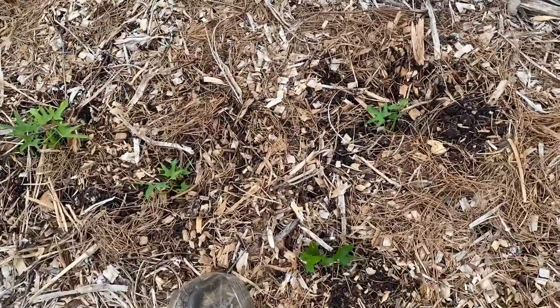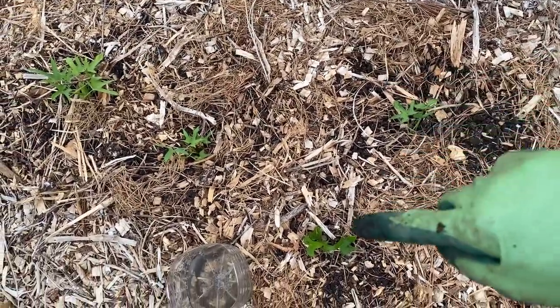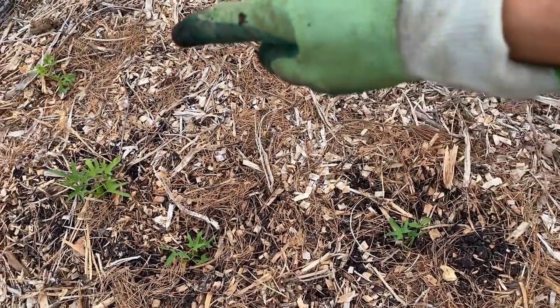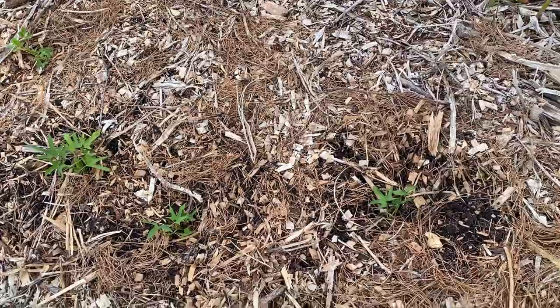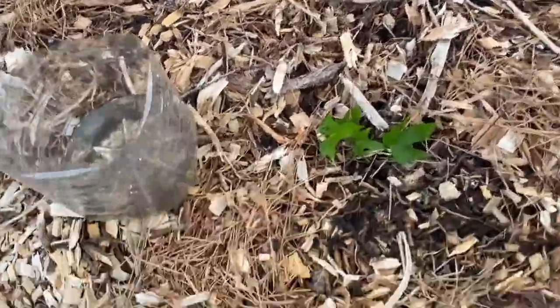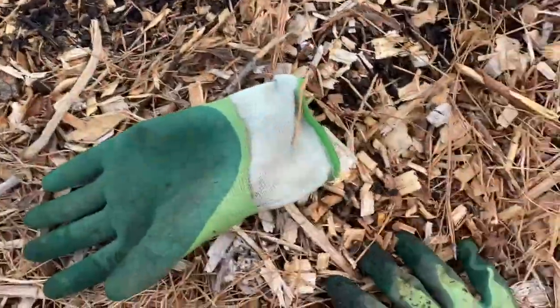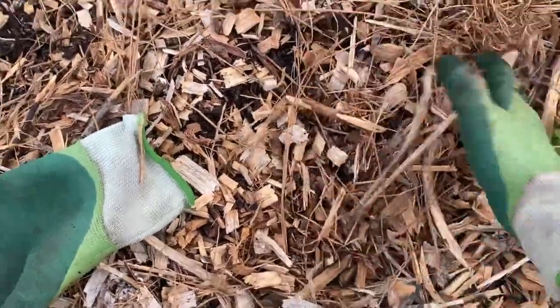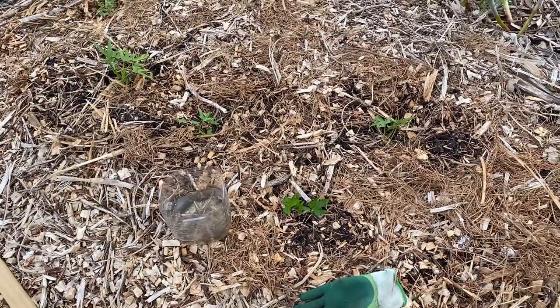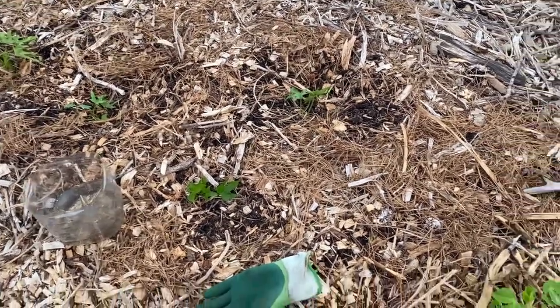I plant them about 10 inches apart or so. I've done it closer than that in the raised beds with success. Right here I've got four sweet potato slips planted and there's room for more, so I'll probably pull some more slips in the next day — maybe today — because I think those potatoes have already grown some more vines, plenty of them.